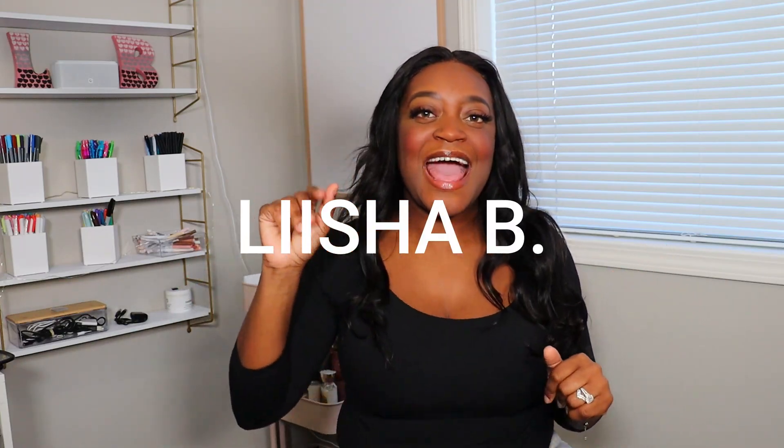Hey everyone, welcome back to our channel. It's a girl, Leisha B. And today I'm going to show you guys how I created my vision board for 2023.